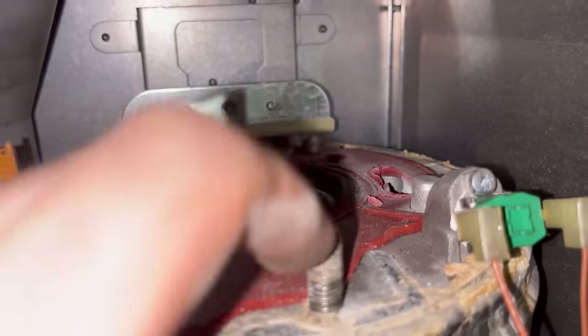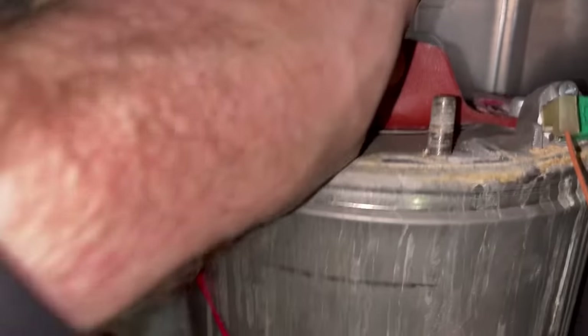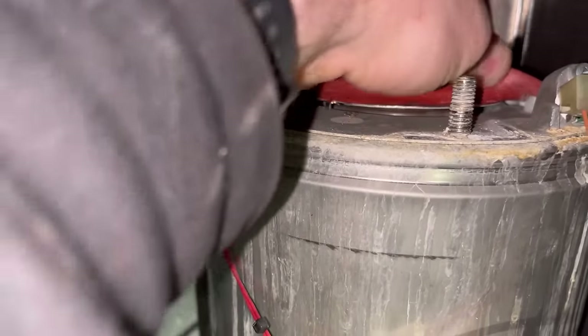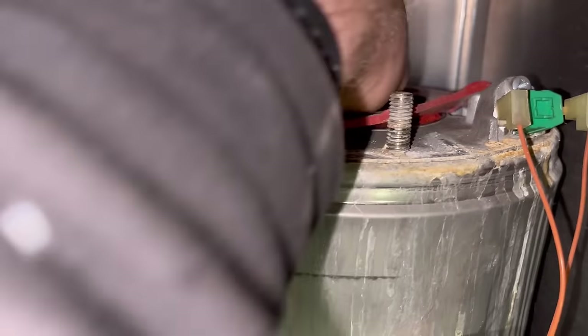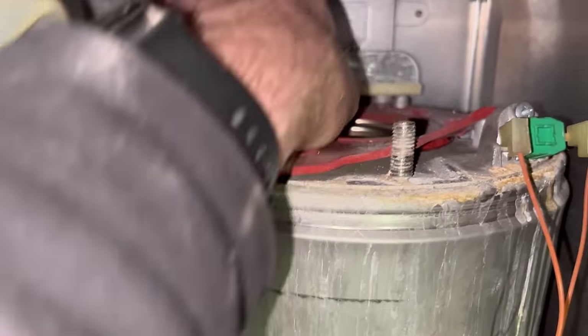That's the gasket - there's nothing left of it. I'm going to replace it. It's welded to the heat exchanger and welded to the burner as well. Wow. Yeah, I'm going to clean the top of the burner before I put the new one on.